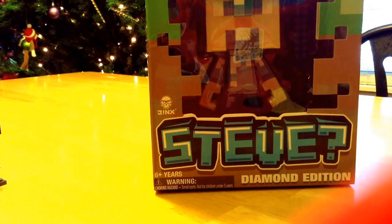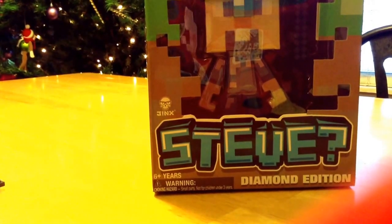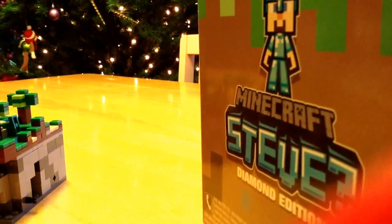Hello everyone, this is ArtCart2006 and today we are going to be looking at the Diamond Edition Steve. Let's get this out of the box. And this is the box — it says Steve Diamond Edition Minecraft.